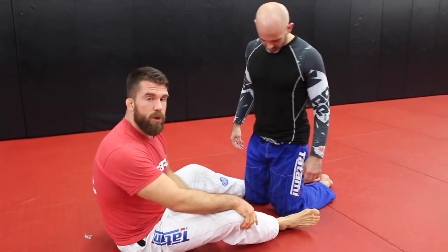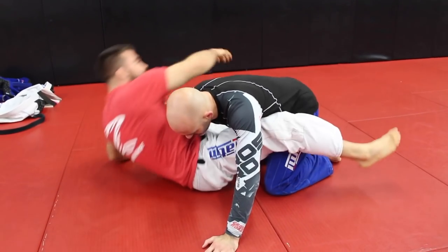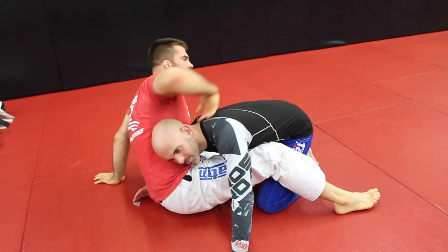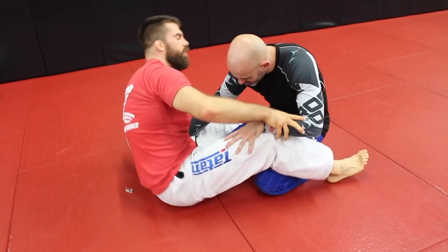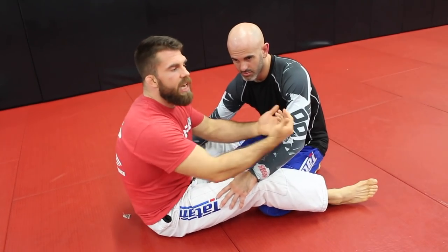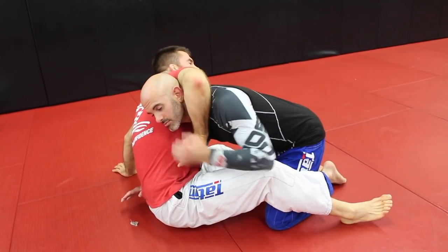So Anthony, we're going to start from guard. We're going to set this up first with a Kimura sweep type position. So when I come into it, get the hands down, I'm going to sit up here to where I can attack the Kimura. Now in some cases, if the person just lazily puts their head right here, then you're set up right into position. But a lot of times people are mindful of that. So what I'm going to do is create space so that he puts his head where I want it.